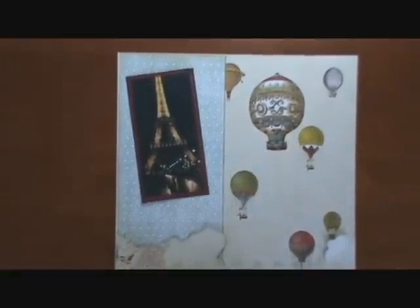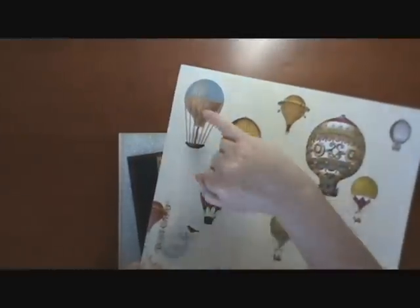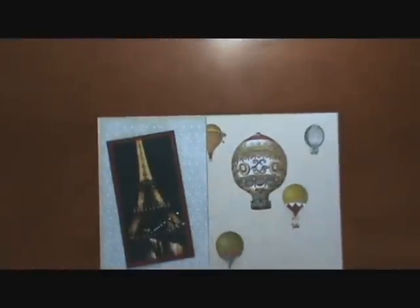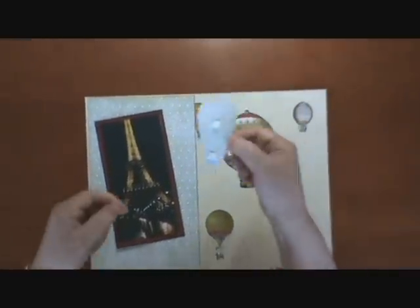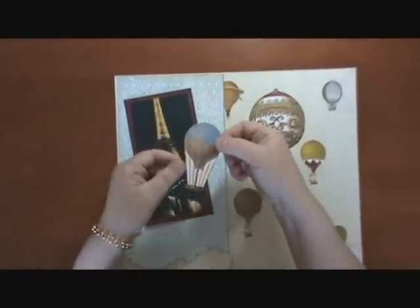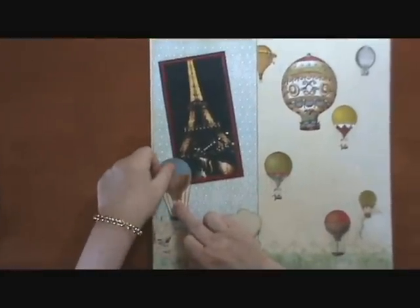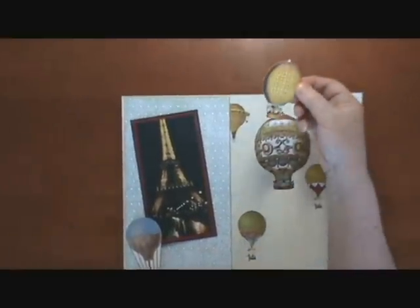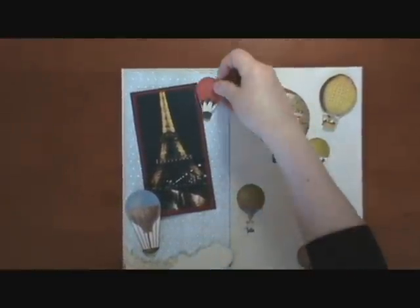From the sheet of paper we had, we cut out the balloons — the blue, the yellow, and the red — with scissors. Then we take foam dots and put a couple on each balloon. We put the blue one right down here, the yellow one up here, and the red one up here as well.